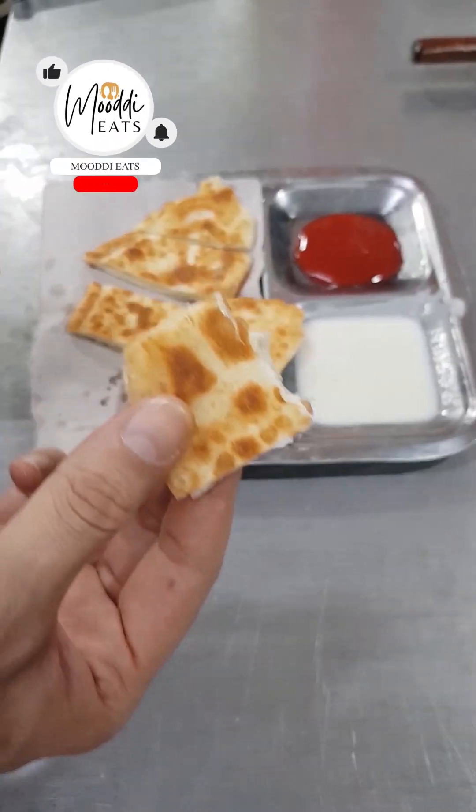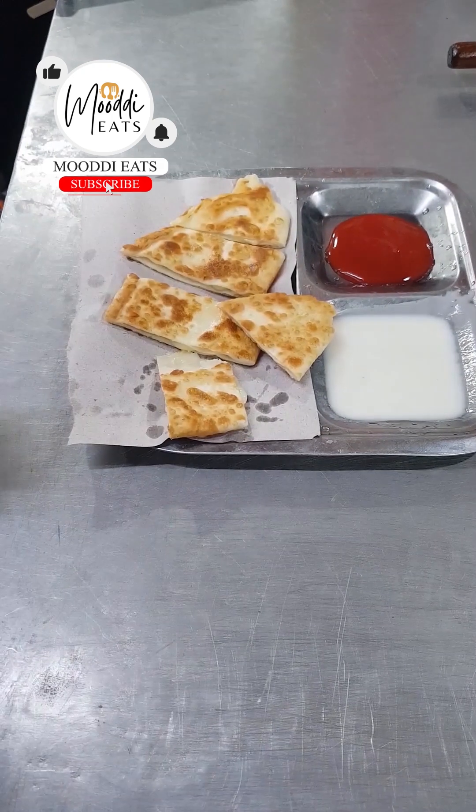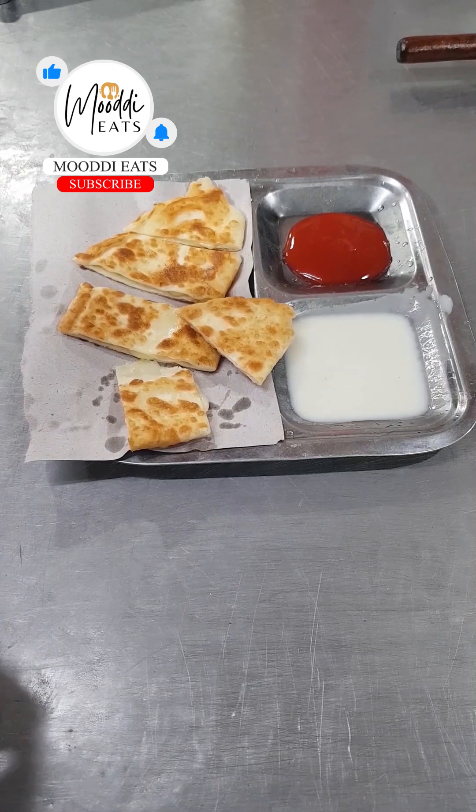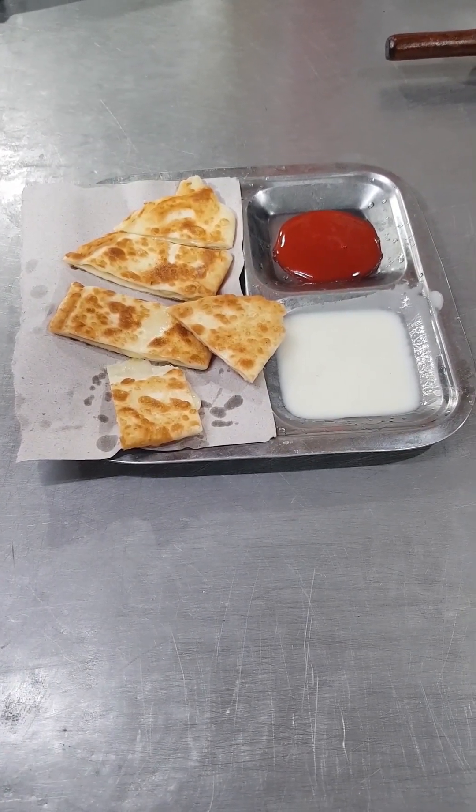This is a very good taste. Yummy! It is mixed. Mmm!